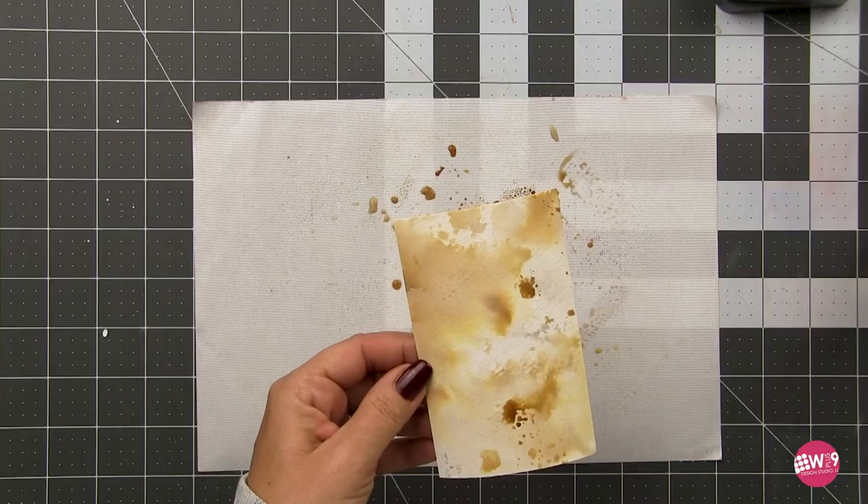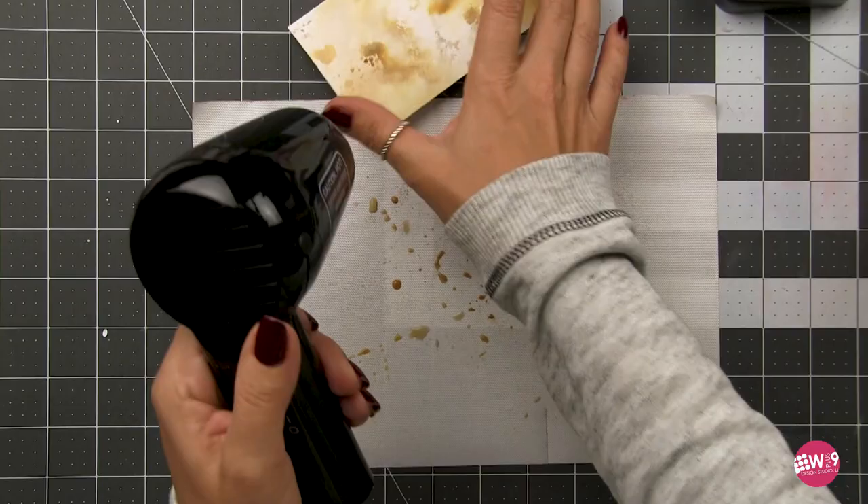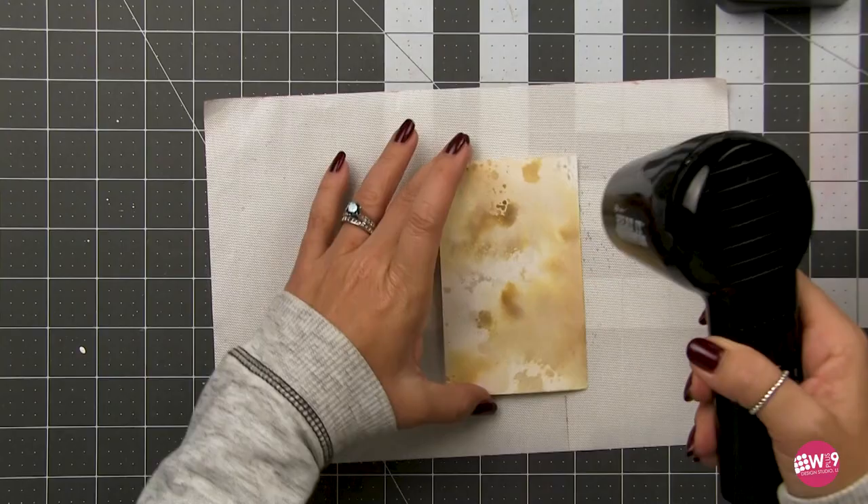You'll notice there's some painting on the back side of this watercolor paper — it's from a previous project that I didn't end up using. The great thing about watercolor paper is you can actually use both sides. So if you mess up on one side, don't throw it away, just turn it over and use the other side.